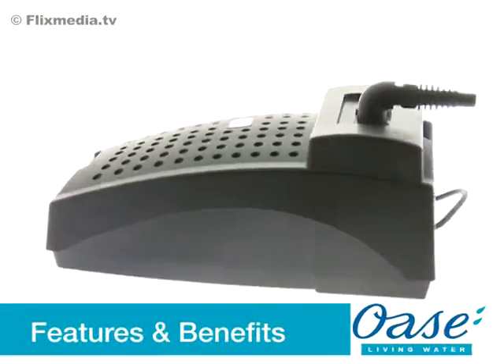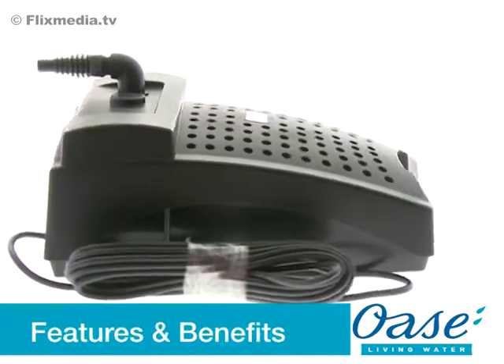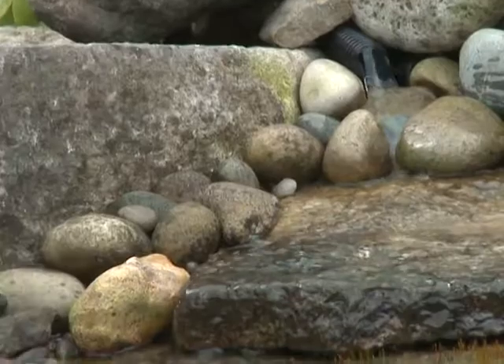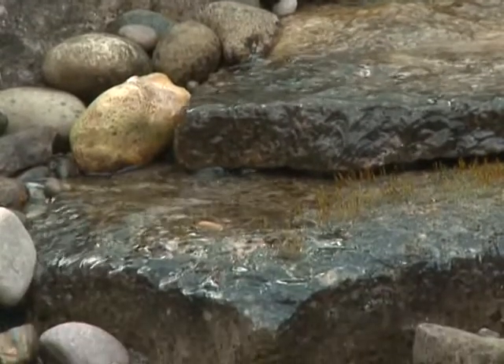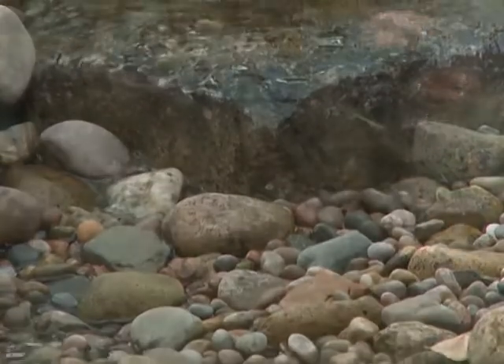The Filtral 5000 is a multifunctional solution for owners of smaller ponds and water features. The compact design features an integrated 2,500 litre per hour pump, an 11 watt ultraviolet clarifier and mechanical biological filter media. The Filtral is designed to keep ponds of up to 5,000 litres clear and healthy for all pond inhabitants. OASE offer a clear water guarantee when used correctly.